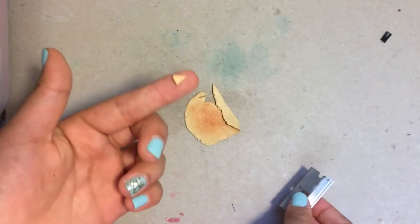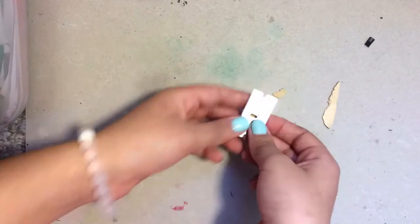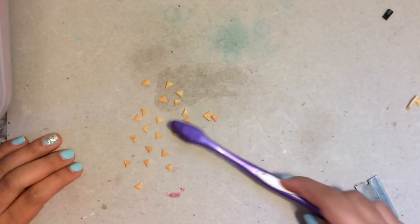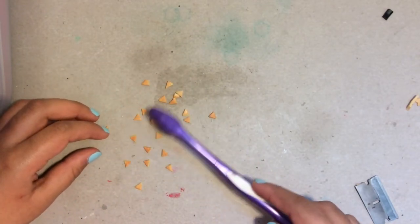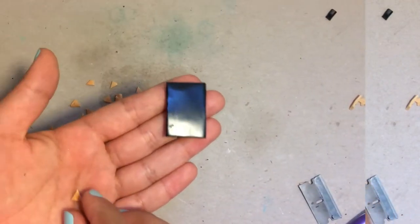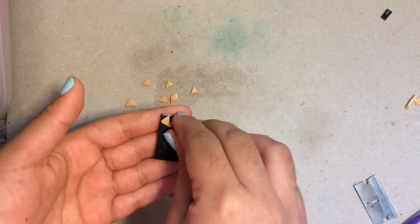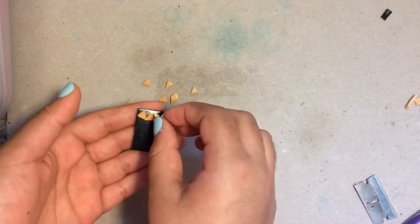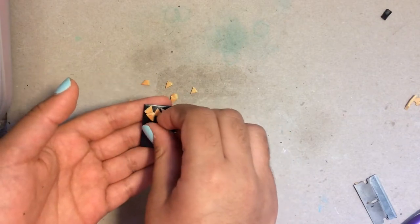I'm going to repeat this process a lot more times so that I have a lot more chips. Once I have a lot more chips, I'm going to take my toothbrush again and texture my chips a little bit more so that they can look a little bit more realistic. Then I'm going to carefully place each of my chips onto the plate — only on half of the plate — randomly placing them so it looks like someone just picked up a handful of chips and put them on the plate.